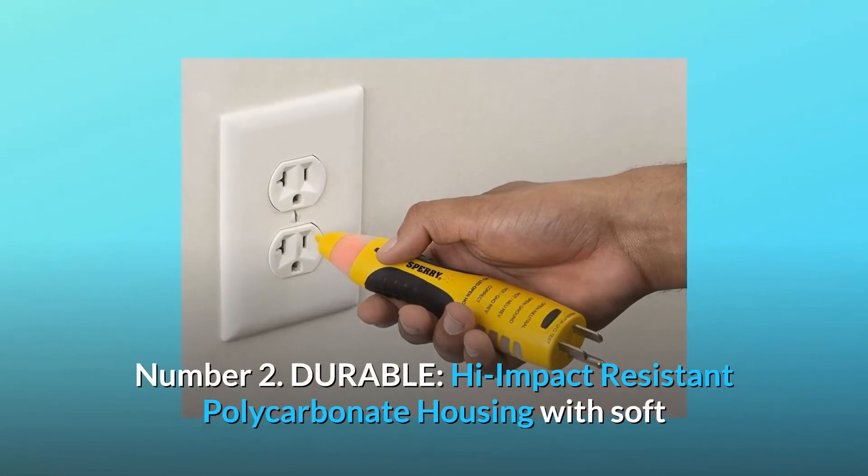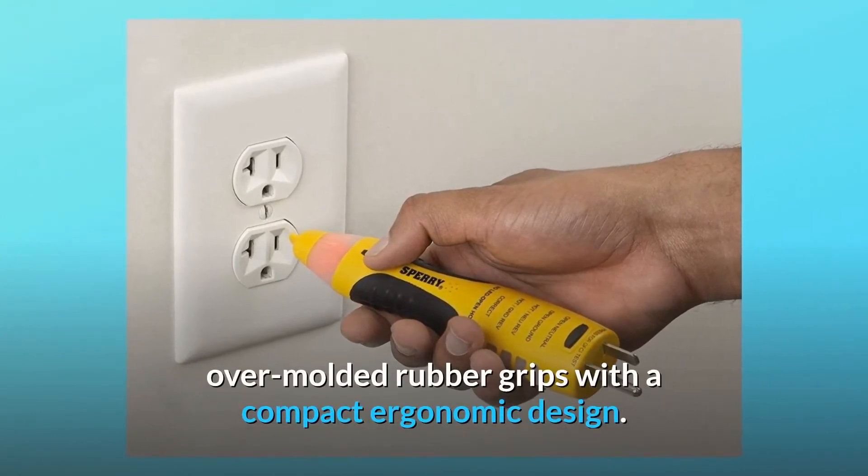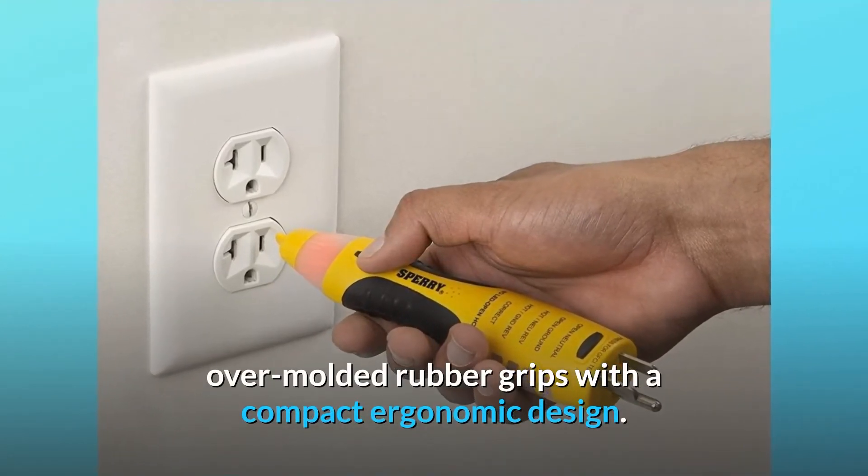Number 2: Durable. High-impact resistant polycarbonate housing with soft over-molded rubber grips and a compact ergonomic design.